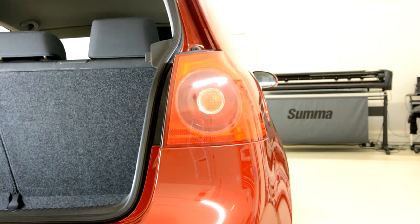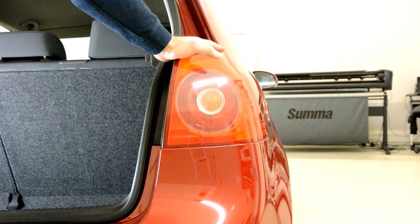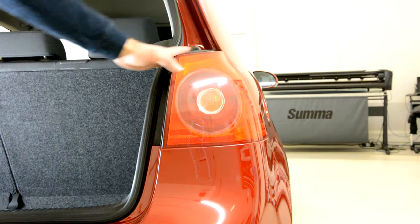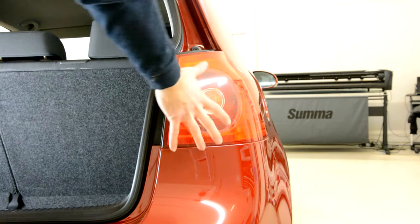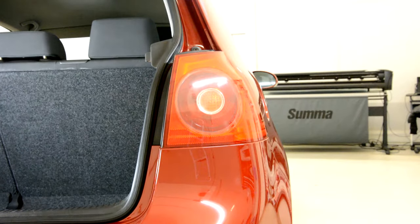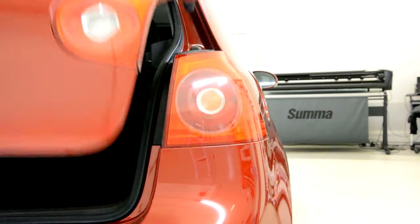Hello everyone, today we will remove the tail light from this Golf from 2003. It's made from two pieces — one is put on the car, one on the tailgate.